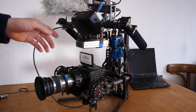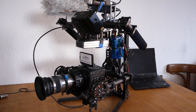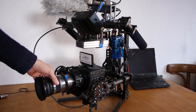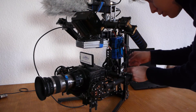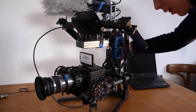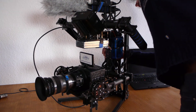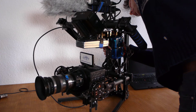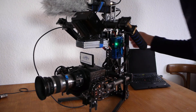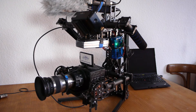Important: before you plug your USB cable into your computer, always check that the battery is plugged in first — otherwise you will damage your electronics board. Make sure your camera is balanced and then plug in the battery. The system will give you some seconds to check everything is fine.